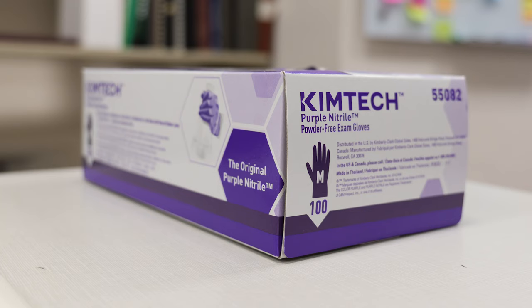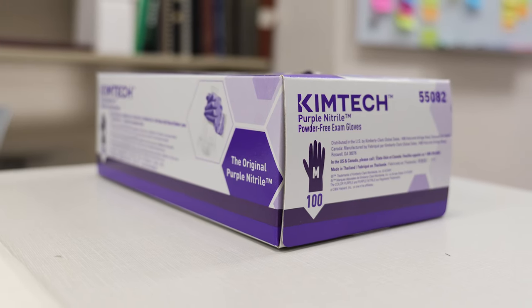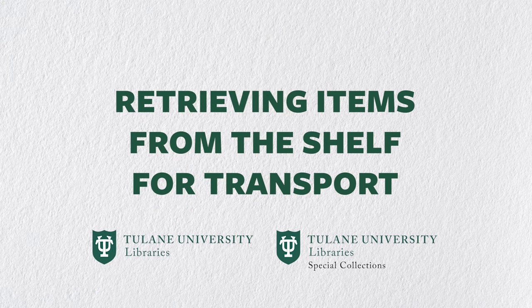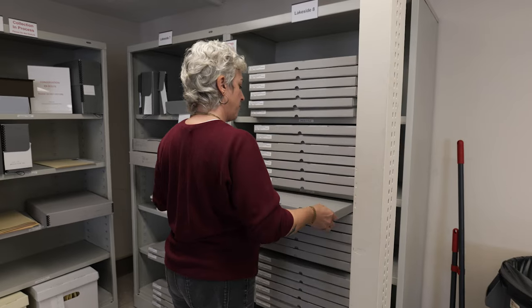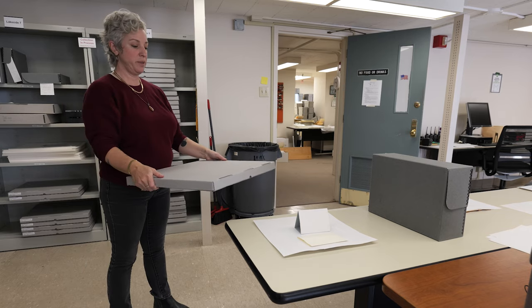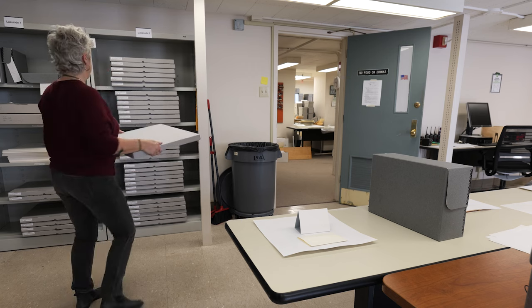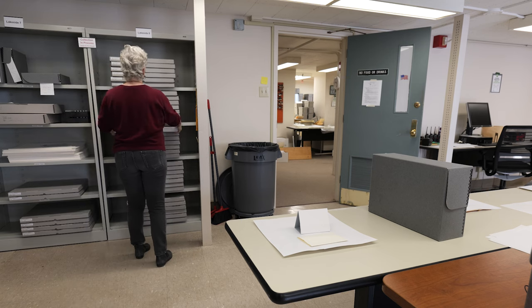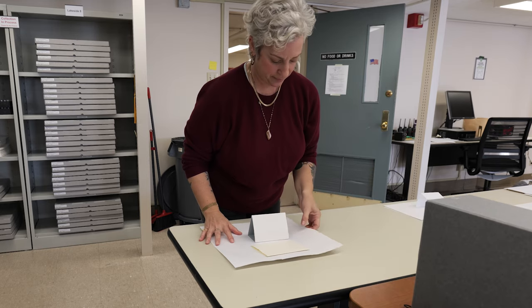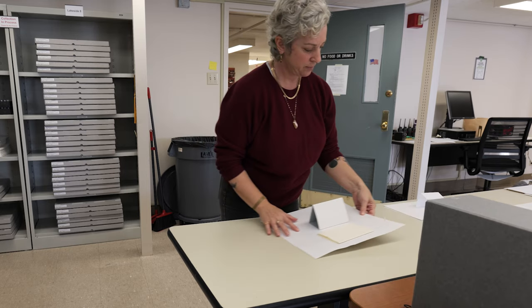When you do need gloves, the preferred gloves these days are powder and latex-free nitrile gloves. When retrieving items from storage, think ahead about your endpoint. Though it might sound backwards, the first step is to prepare your landing place before you remove any item from a shelf or drawer. Clear an area that can support the entire item, such as an empty cart or work table. Be aware that large folders require a large table to fit the entire enclosure, not just the item inside.